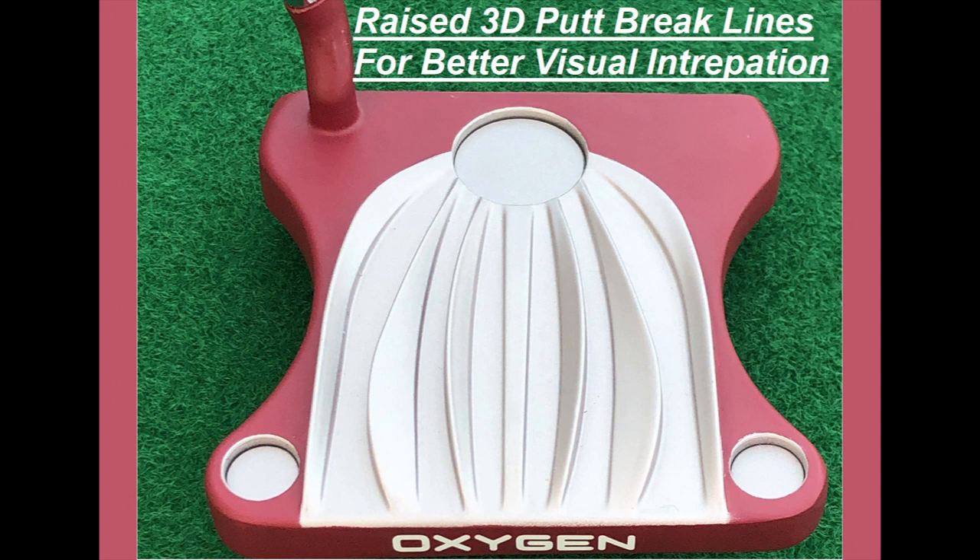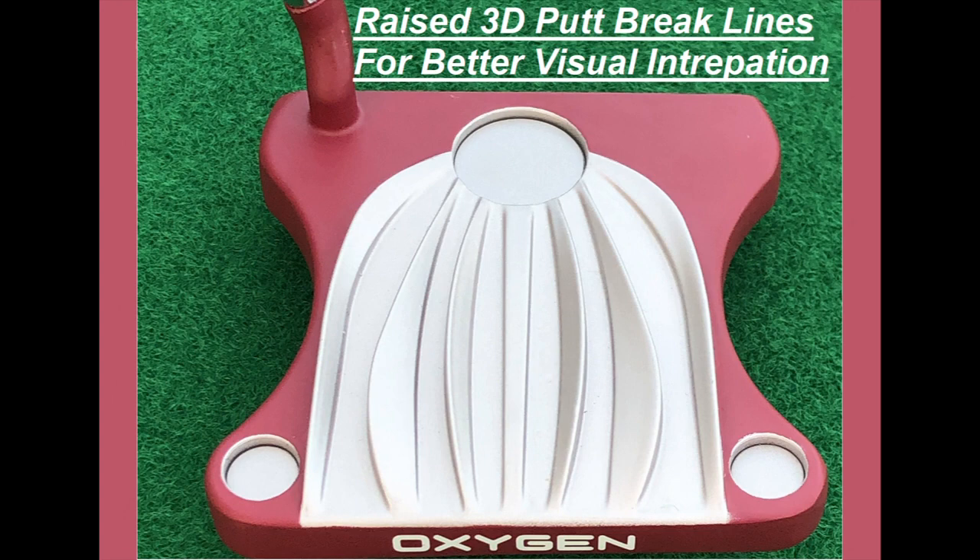This is the Oleander putter. It has raised three-dimensional putt break lines to give you better visual interpretation about what is about to happen for your golf putt. How do you like it?